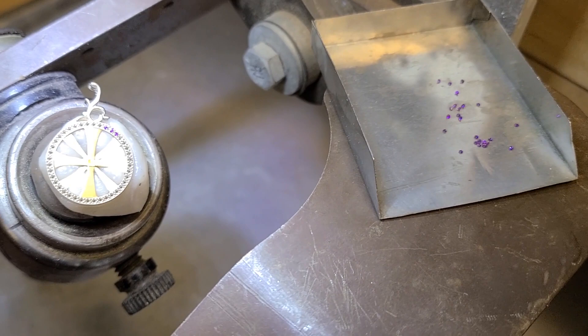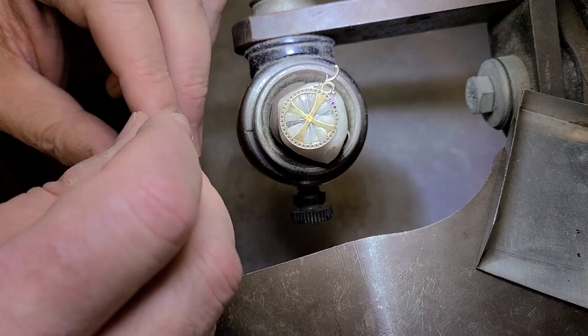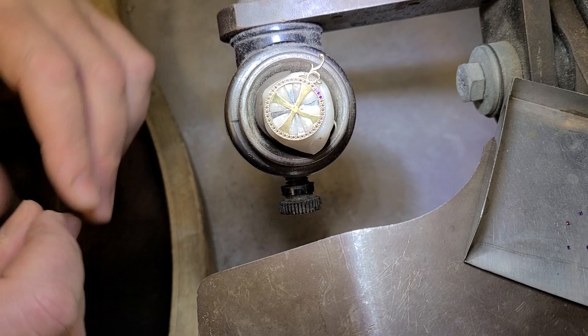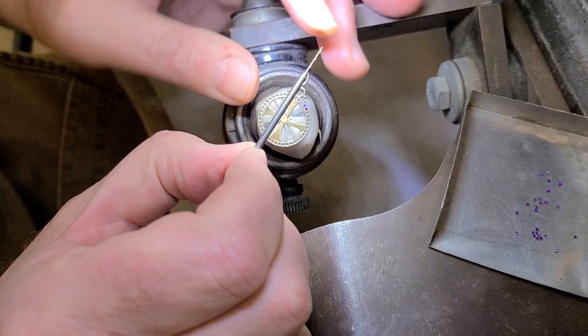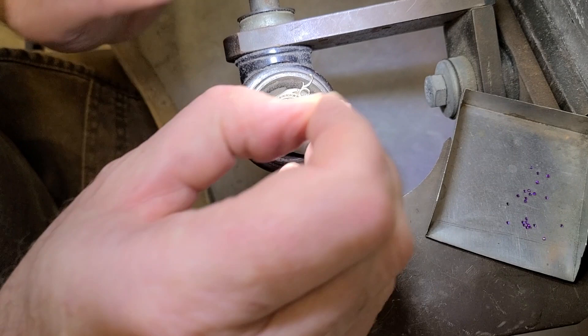I'm going to give everybody an insider's view of how I set these little amethysts. We cast this with the pinpoint settings already in place. The first thing I want to talk about is drill bits — I use small drill bits with the standard size shank on them because they're stronger. They're a little more expensive but I find them to be very useful.